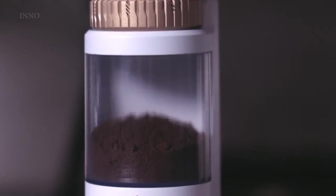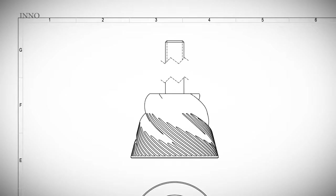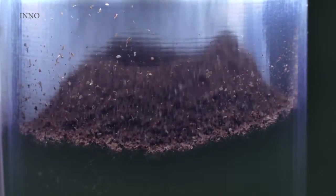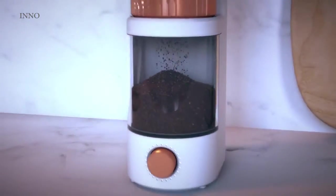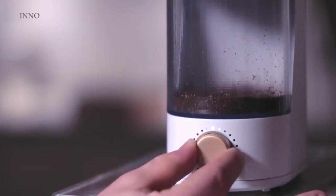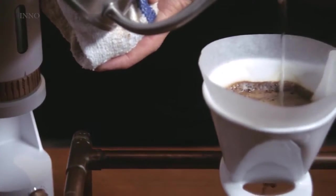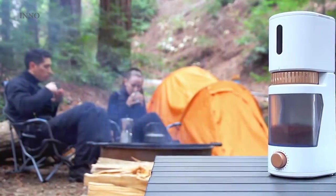We designed this grinder from the inside out. We started with massive conical burrs and found one of the best ceramics manufacturers in the world to make them for us. It features a stepless adjustment collar so you can fine-tune your grind with expert precision. The beans drop directly from the hopper to the catch cup, which minimizes heat buildup and protects delicate flavor profiles. Once you've found the perfect setting for your favorite brew, you can store it and activate it with a single touch. One of the great key features is its portability — with a charge lasting up to three weeks, you can have your favorite brew anywhere.